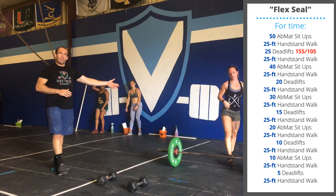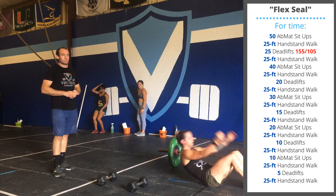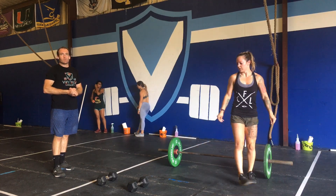And after your handstand walk, you're doing 50 sit-ups. We'll continue alternating those movements with a descending rep scheme. That's going to be our class workout today.